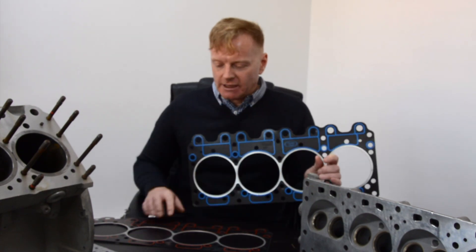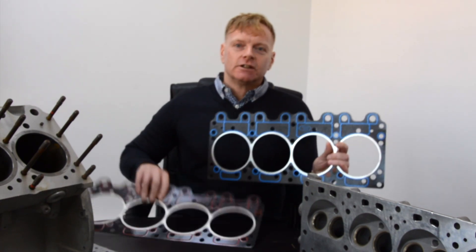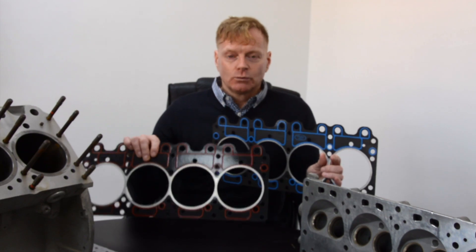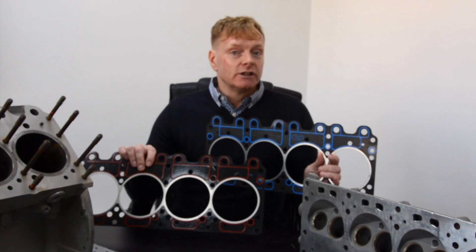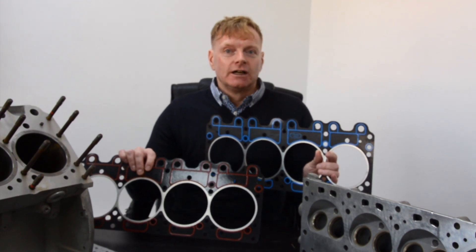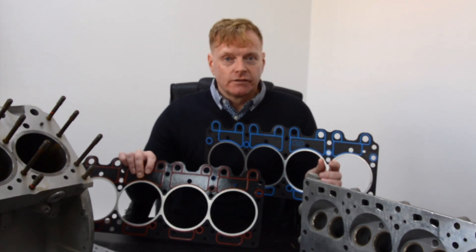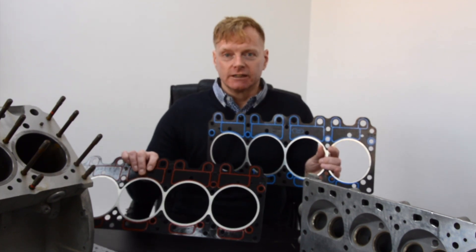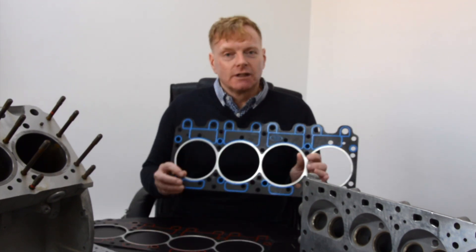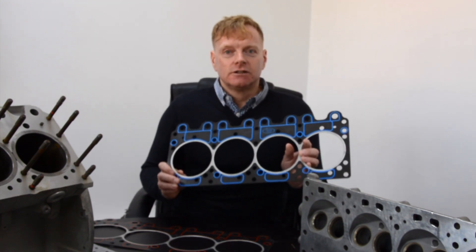Let's talk about what it replaces. This is the original Bentley unit which we've supplied for a long time. It was in service for years and has generally served the industry well, but unfortunately it's no longer manufactured — Bentley don't supply it any longer and the manufacturers have ceased to make it. So we have spent the last three and a half years designing this.